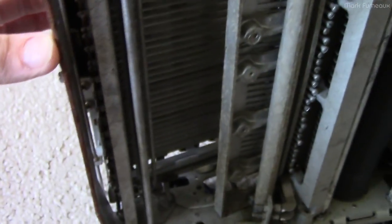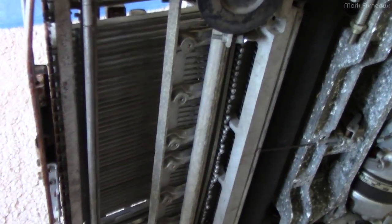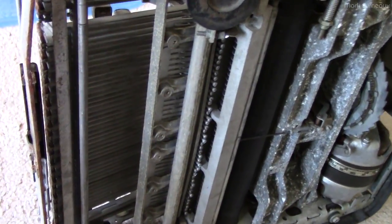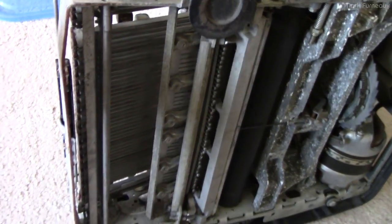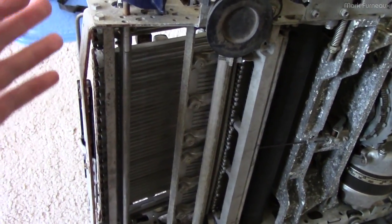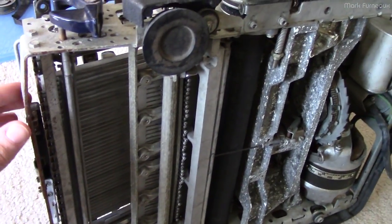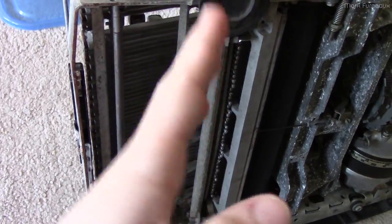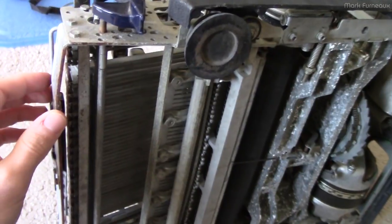When you turn it on, this spring is supposed to pull the lock back to allow the keys to go down - but that's not happening. I believe this rod has corroded inside and isn't pivoting easily. I can manually assist it - if I press this over I can help it move. You can actually see it moving over here, and now I can press a key all the way down and it bottoms out as it's supposed to. Once I figured that out, I could press a key and a hammer would move.